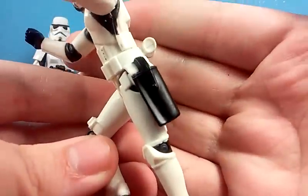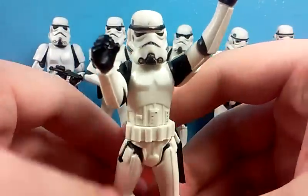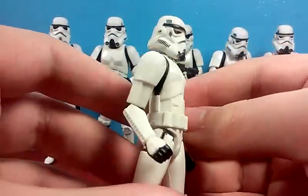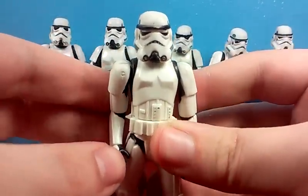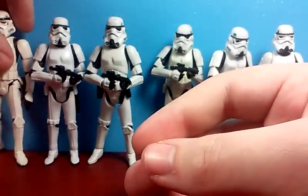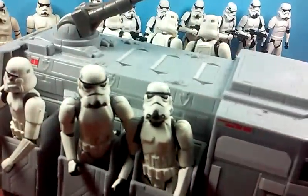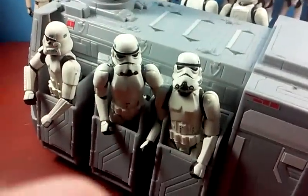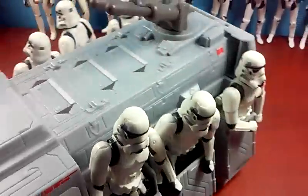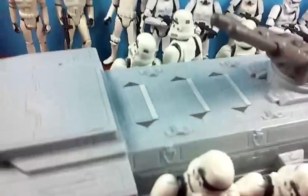His pouch, for some reason, cannot hold a gun — it's just a pouch there. I don't have a gun to actually give to this guy, because I have a lot of this figure. I have a lot of it because I got it very cheap. They were all just very cheap. But yeah, it's a pretty good figure, a very nice addition to the evolution. It's fairly articulated and it looks nice in lined-up poses.